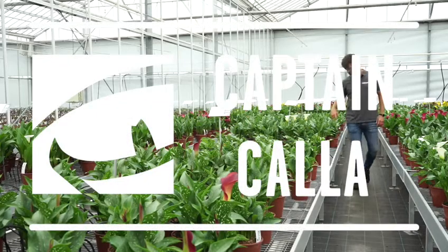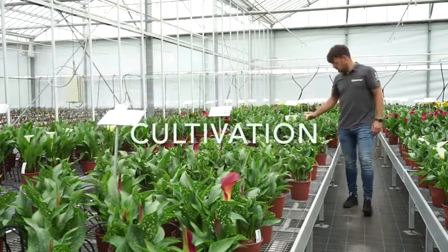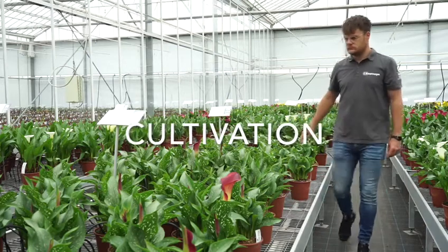My name is Bo Schilder and I'm working as a sales representative at Capitain. I would like to give you a small introduction of the cultivation of the Kala.